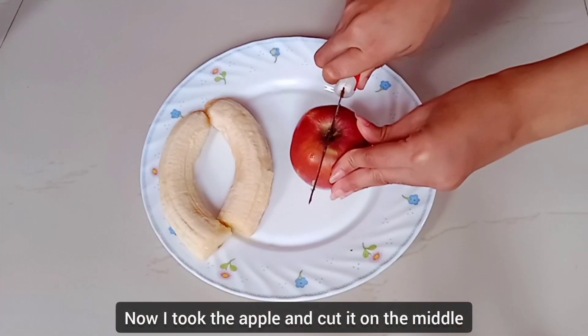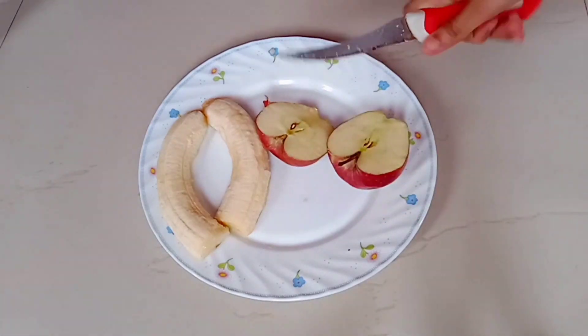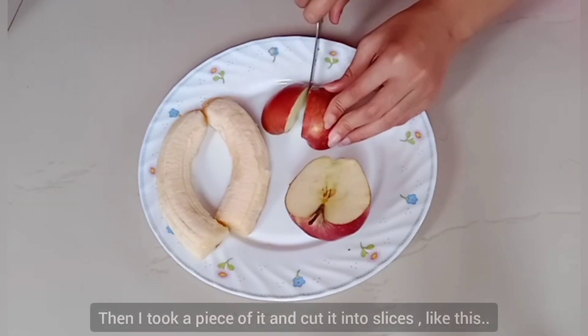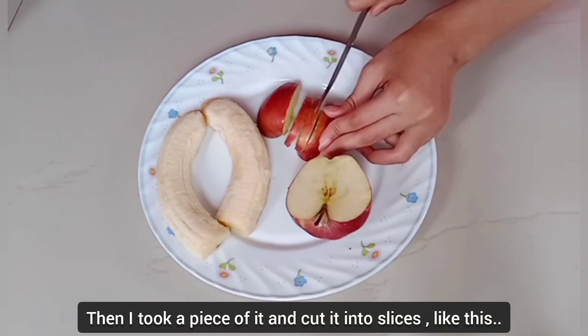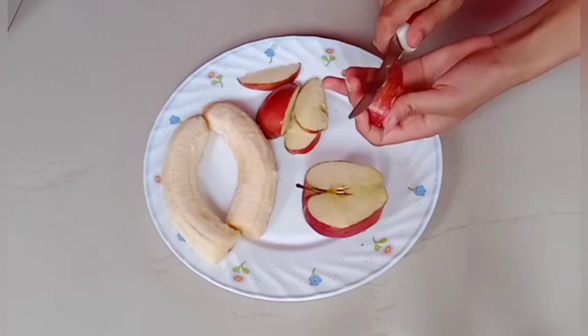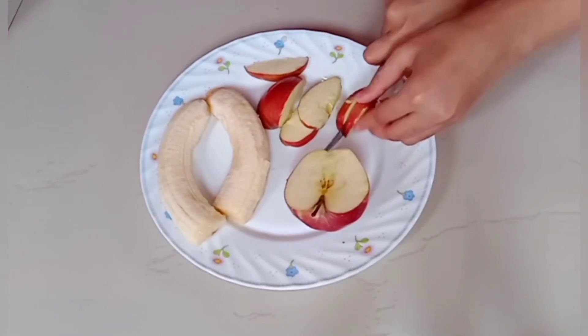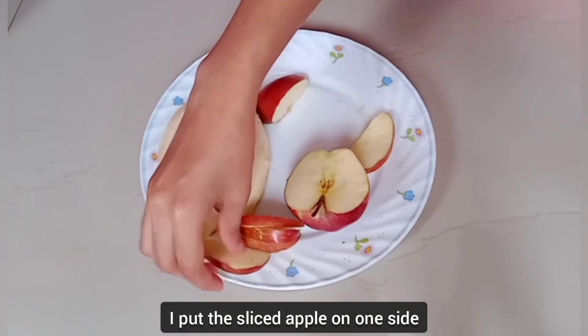Now I took the apple and cut it in the middle. Then I took a piece of it and cut it into slices like this. I put the sliced apple on one side.